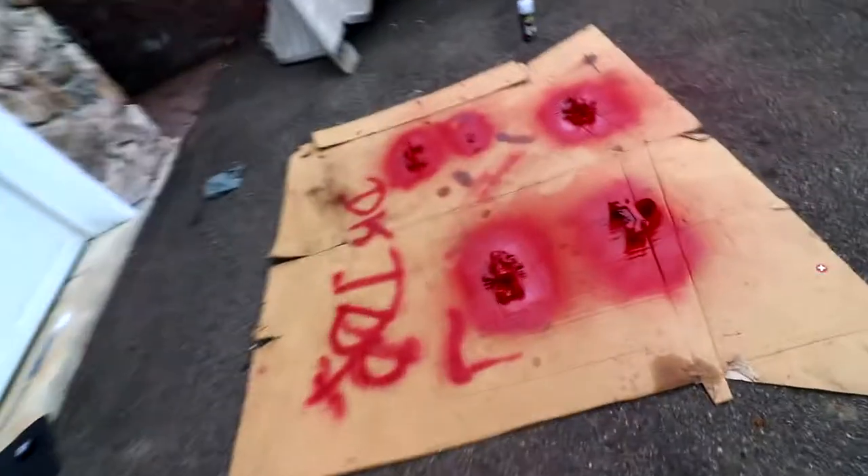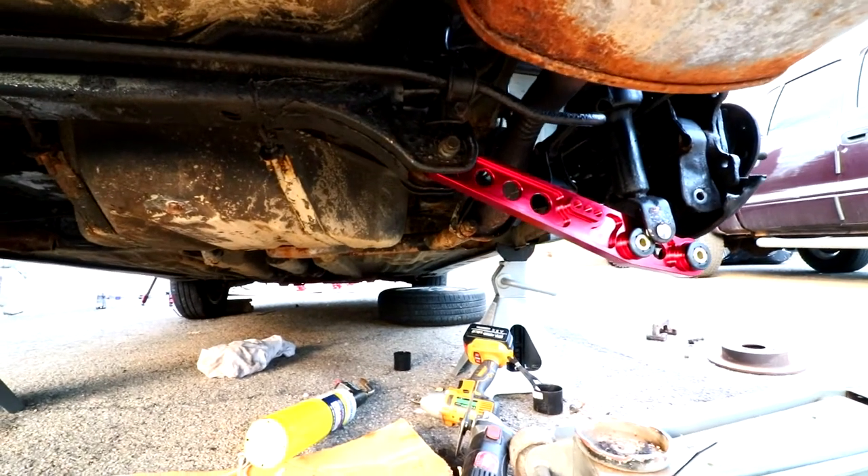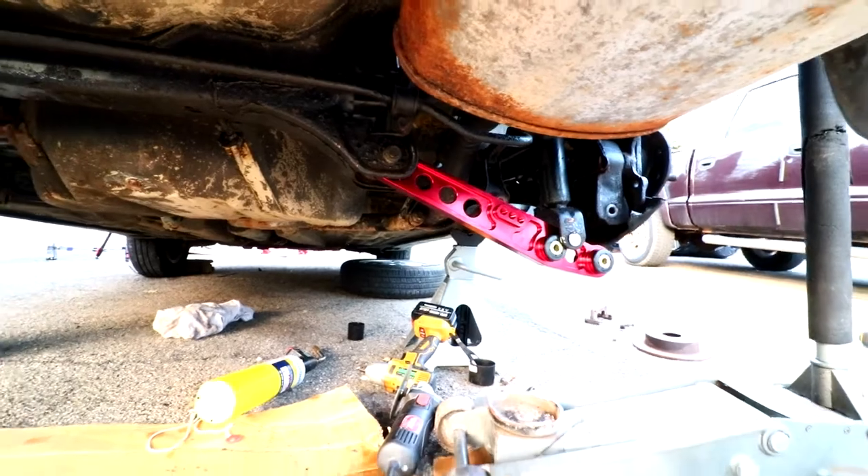I just hit the calipers with some clear coat and it's looking really good — that's how it looks like. Looks really good; this one's more glossy. So yeah, that's how the calipers look. I took off one side of the lower control arm and put the new one on — that's how it's gonna look versus how it used to look.